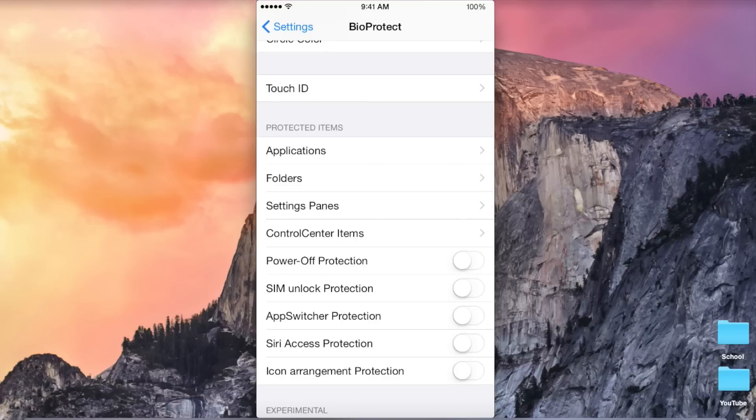All these settings down here are the protected items on your device. As you can see, you can protect a lot more than just applications. I'm not going to go through all of this in this video because it would take a really long time. But once you download this tweak, you can see all of the really in-depth parts of your iPhone that you can lock down and prevent people from getting into.